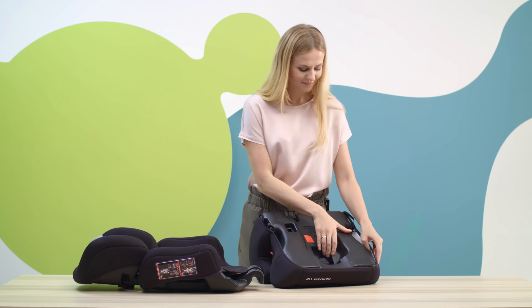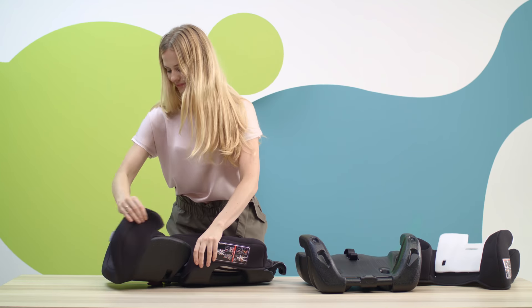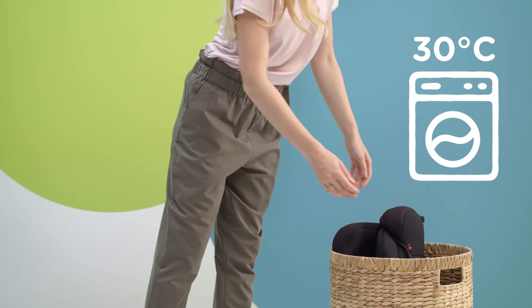Oops, stain alert! Well, just take off the cover, unfasten, pull out the buckles, remove, and you can wash it in the washing machine.